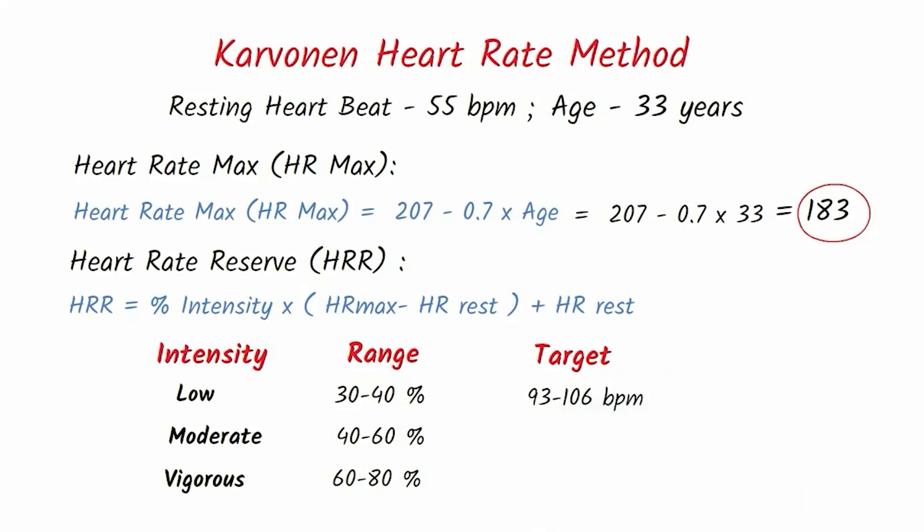The target heart rate for moderate intensity, which is 40–60%, is between 106 and 131 beats per minute. The target heart rate for vigorous intensity, which is 60–80%, is between 131 and 157 beats per minute.